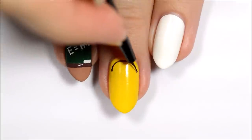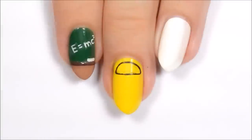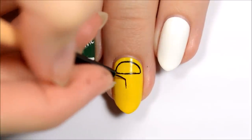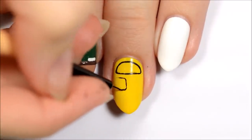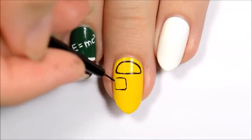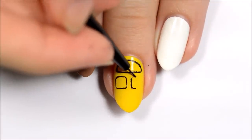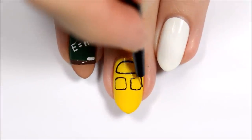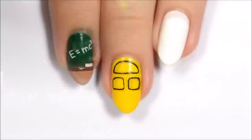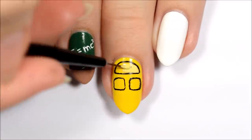The second design is a school bus. Start off by making the outline of a semicircle near the cuticle and then two squares underneath it. Fill in the semicircle with a light yellow polish and then fill in the squares with white.